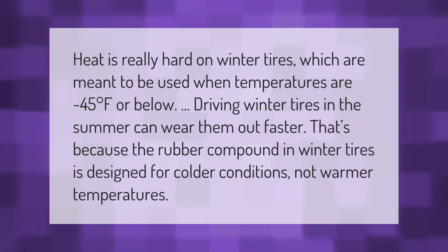Heat is really hard on winter tires, which are meant to be used when temperatures are approximately 45 degrees Fahrenheit or below. Driving winter tires in the summer can wear them out faster, because the rubber compound in winter tires is designed for colder conditions, not warmer temperatures.